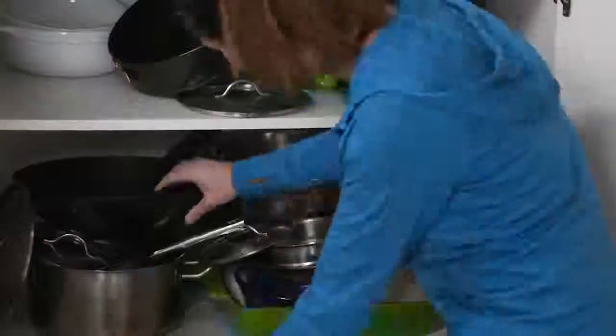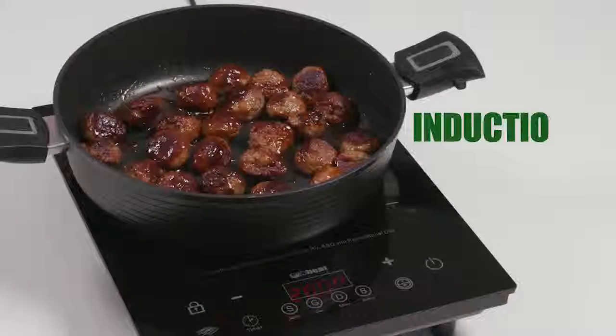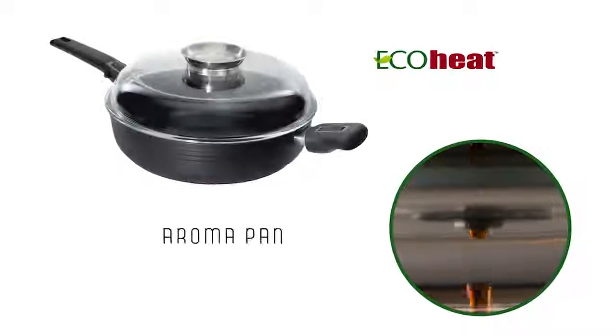Clear out those old pots and pans and save on space. The Aromapan does the job of all of these. Versatile, built to last, induction friendly and clean up is a breeze. Pump up the flavour with Aromapan.